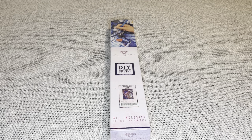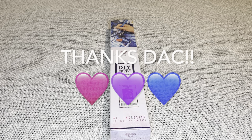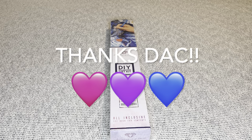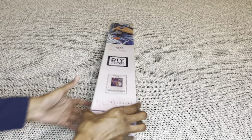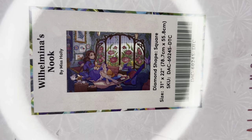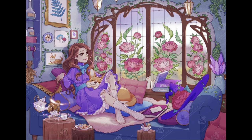Hey you guys, welcome to my channel Nurse Rachel and Crafts. Today I have a beautiful sneak peek for you from Diamond Art Club. Diamond Art Club, thank you so much for sending this beauty over for me to share.